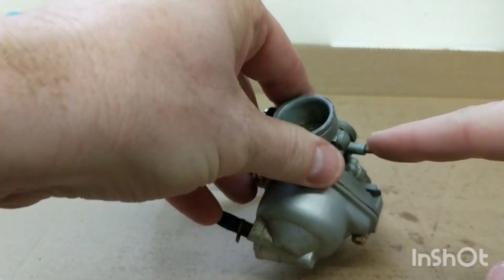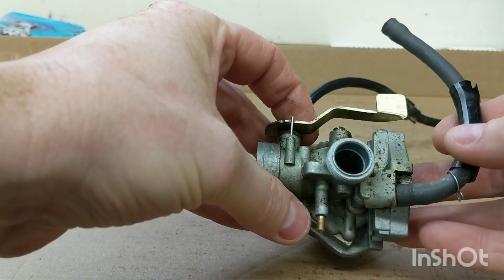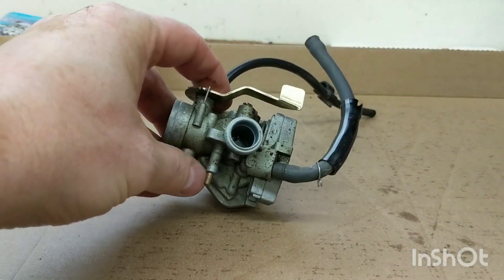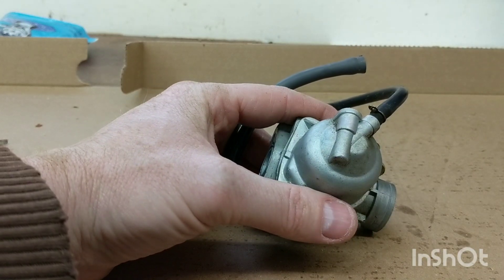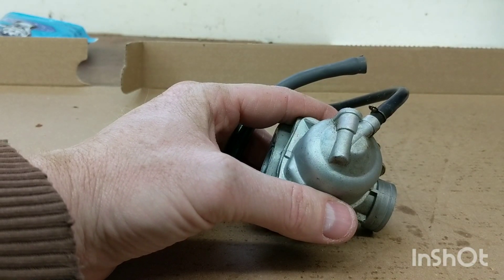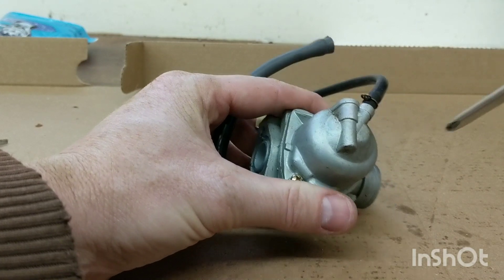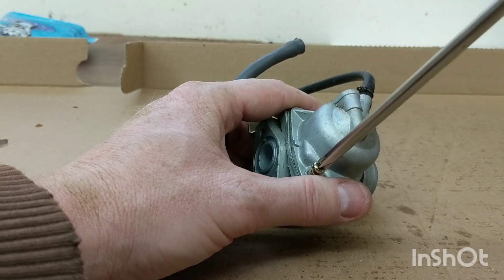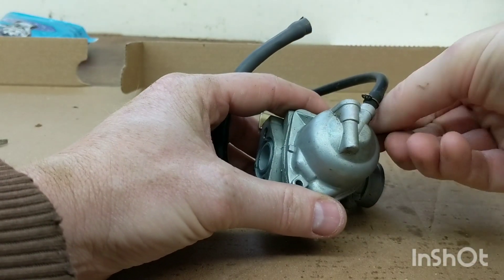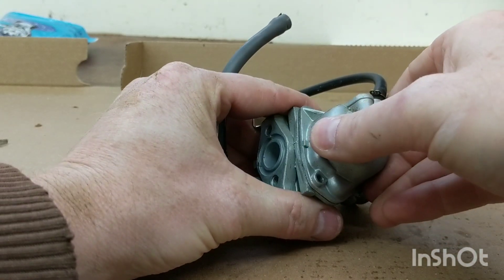Here's the carb on the bench, and this is the vent line I pulled off the other side. We'll clean out all the channels with some carburetor choke cleaner - doesn't matter the brand - spraying through all the different ports. Most likely I'm going to find the problem down here in the float bowl, so we'll start there. There's a certain amount of fuel the carb can pull in, and the float controls the flow of fuel from the fuel tank down into the bowl. Sometimes this float valve gets stuck.